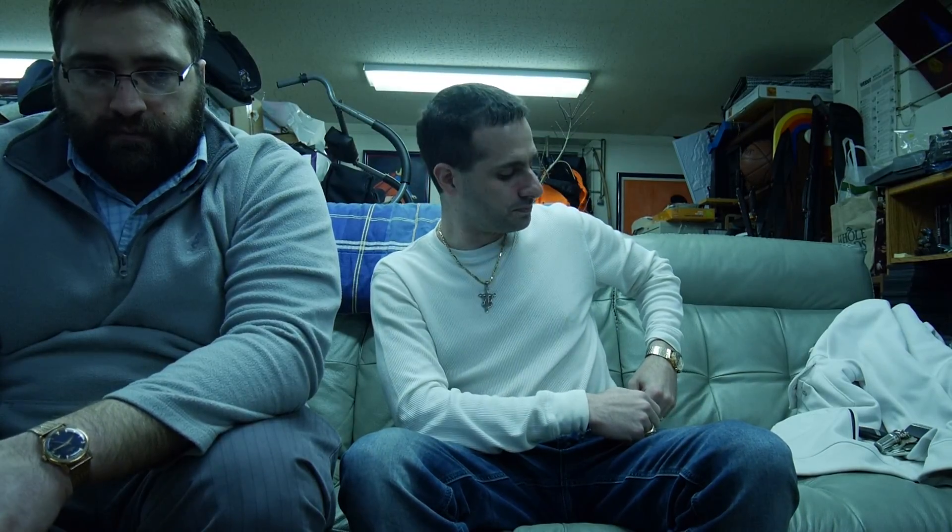As the next couple hundred years went on, pocket watches became more and more popular. You didn't really have the first wristwatches until the 1800s, so pocket watches were pretty much the dominant feature of telling time. People used to have them on chains in a three-piece suit, and they would hang down from the pocket. That's why they called them pocket watches.